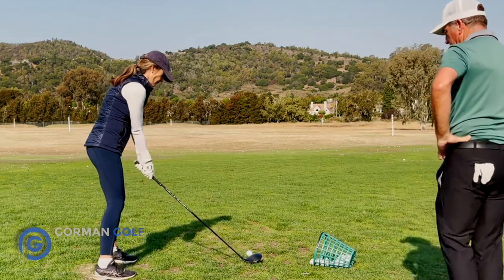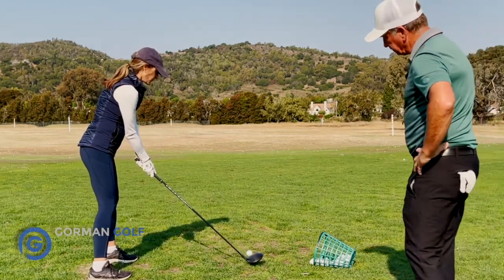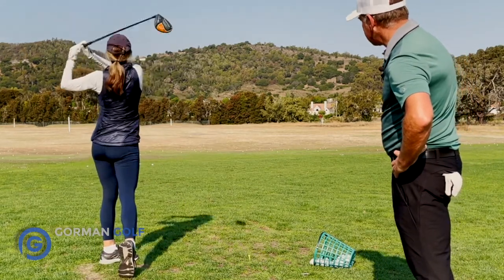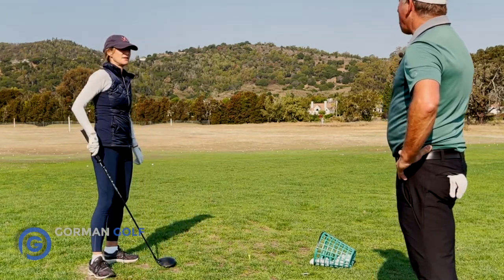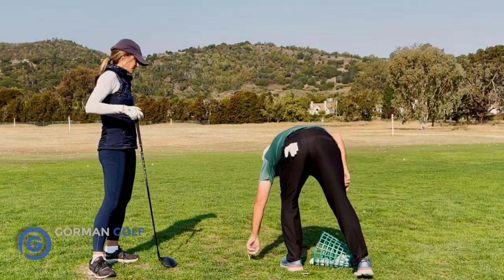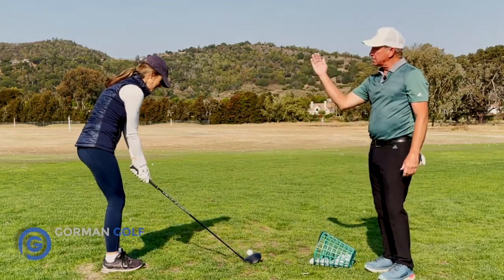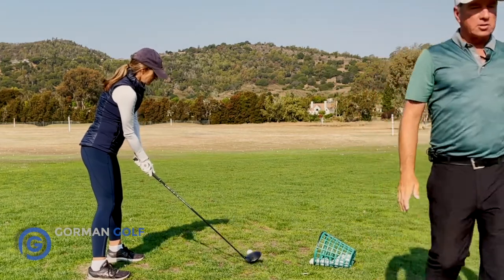That's between the two right there — very nice. I don't think you turned that one away. The ball will go far because you get more ball speed when you draw the ball. Make sure you've got tilt this way — there you go. Good job.